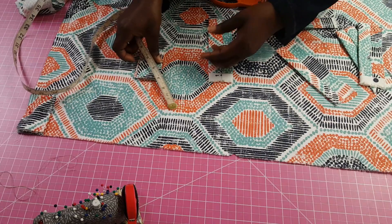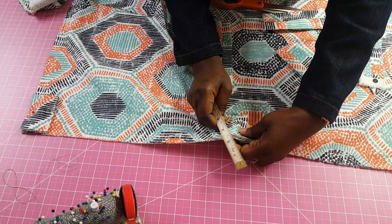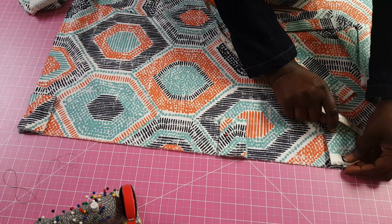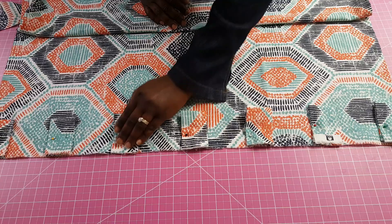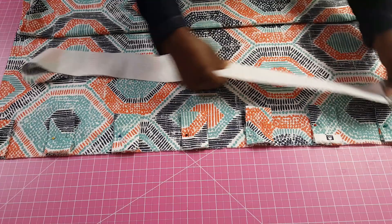If you're using an even number of tabs, place one tab at each end of your curtain and measure the distance in between — that will help you determine the gap between each tab. I have my middle tab in place now and I'm just going to start placing all the other tabs using equal measurements in between. Note the positioning: the opening of each tab is matched to the edge of the fabric so that it turns the other way after we finish sewing.